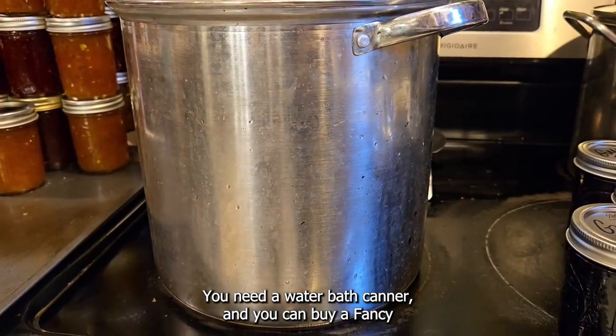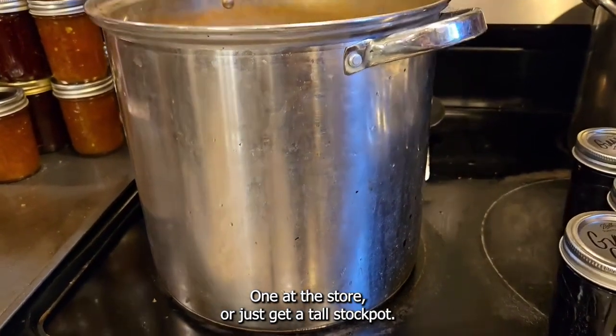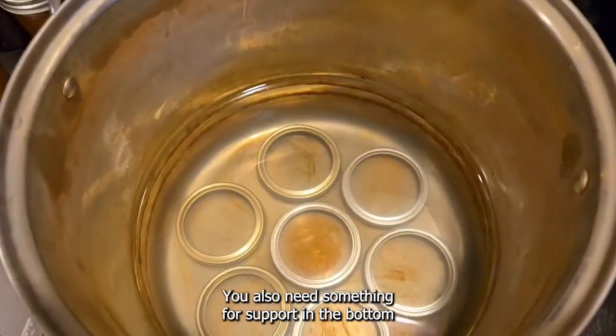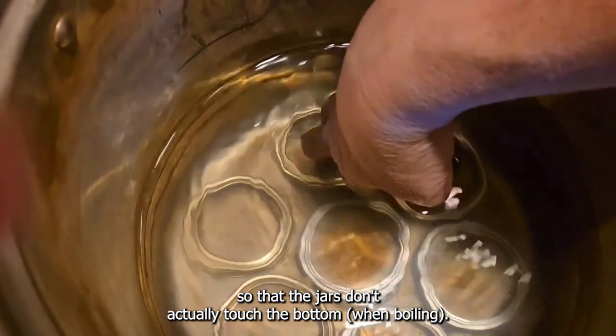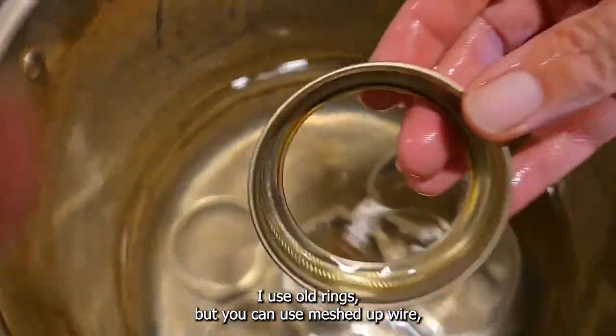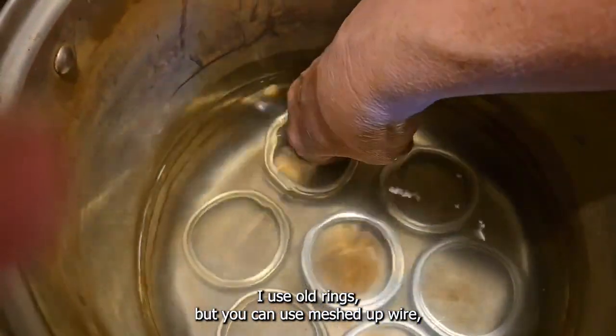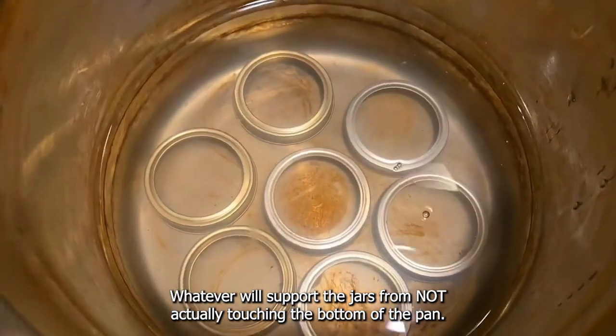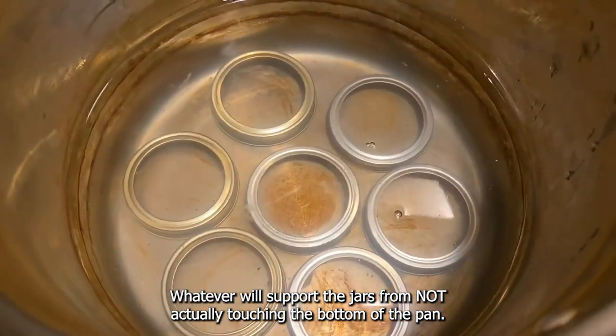You need a water bath canner — you can buy a fancy one at the store or just get a tall stock pot. You also need something for support in the bottom so that the jars don't actually touch the bottom. I use old rings, but you can use meshed-up wire, whatever will support the jars from not actually touching the bottom of the pan.